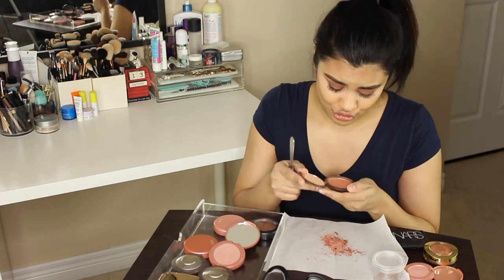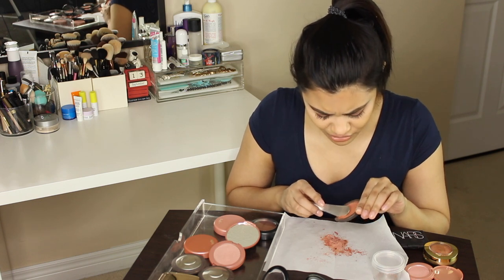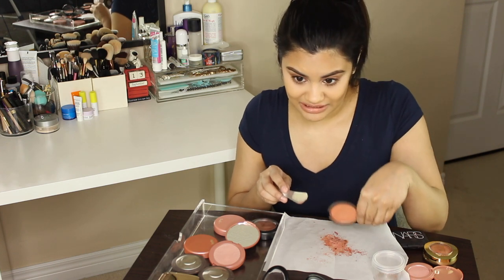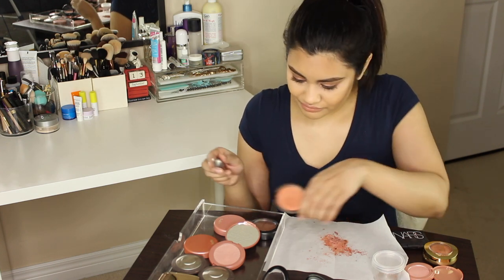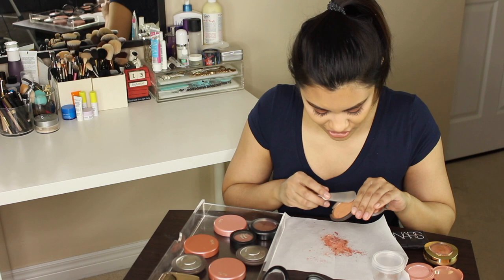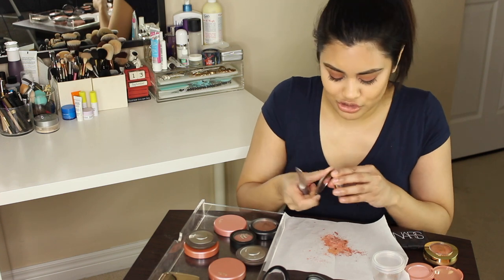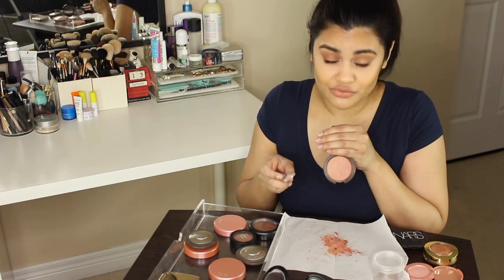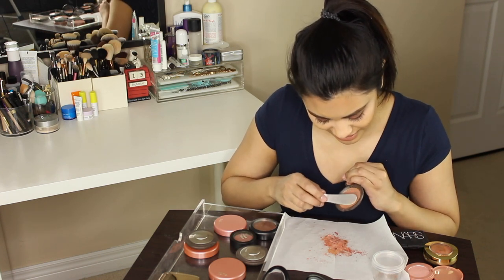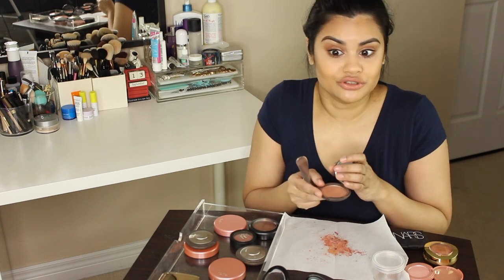Up next are my Becca blushes — these are so beautiful. This one is Songbird, a stunning orangey color with a beautiful sheen to it, and it's very, very soft so you can see I got quite a lot of product. And then this one is Wild Honey, another orangey terracotta-neutral color. This last one from Becca is called Sweet Pea, and it's actually my favorite — it's a beautiful neutral blush with a mauve-y undertone and a silver sheen to it, which is different from the typical gold.